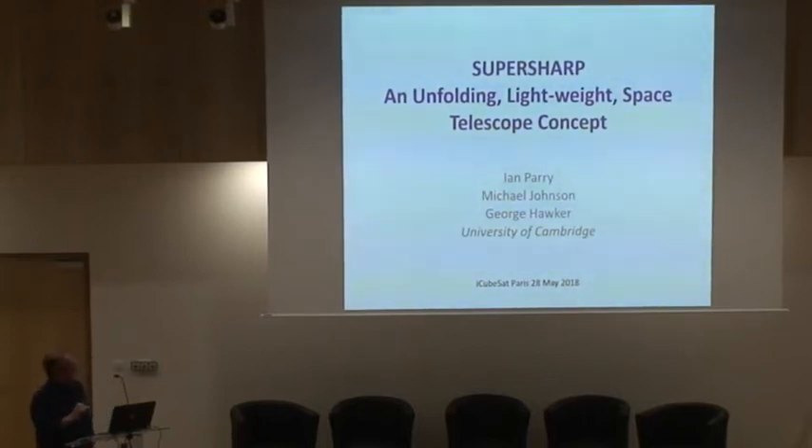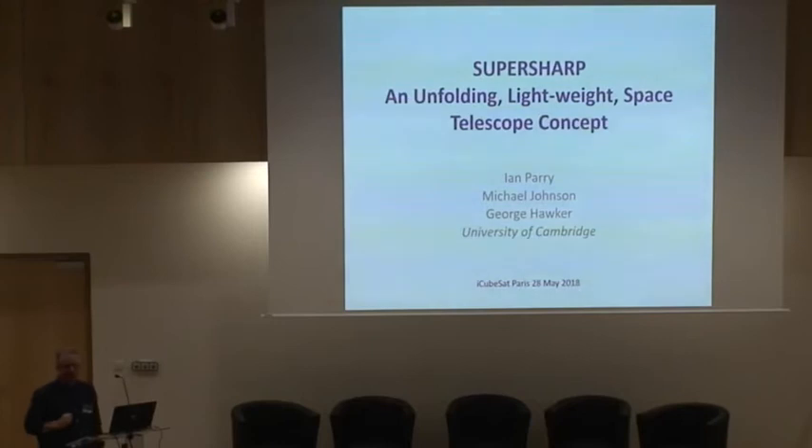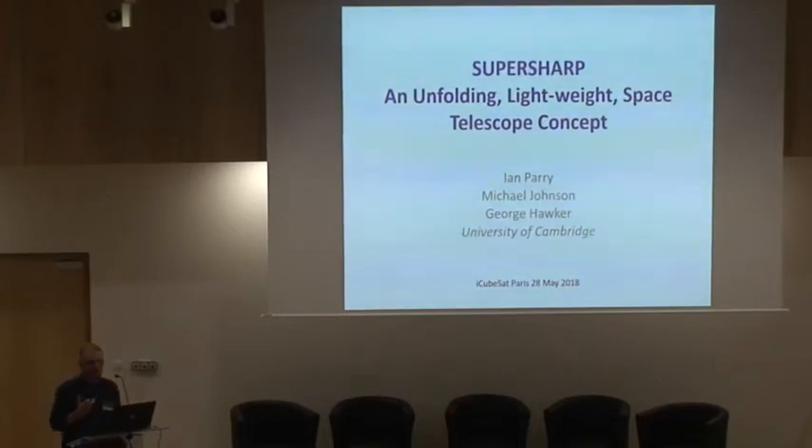A year ago I think I was the only person working on this project, but now there's three of us, which is great, and in about three or four months' time there'll be another person too. So we're getting some traction with this. It's mostly about the ideas at the moment, but there's a little bit of work being done to solidify those ideas, and I'll talk about that towards the end of my talk.